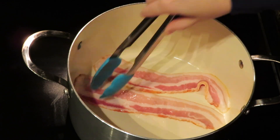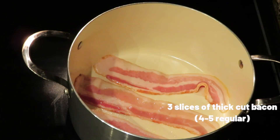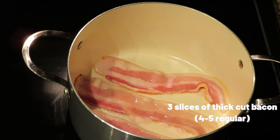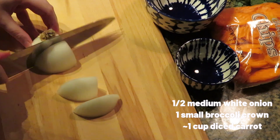To get started, we're going to cook up the bacon. Take the soup pot you'll be working with and throw in a couple pieces of bacon. I used three thick-sliced pieces, but you'll probably want four or five for regular-sliced bacon. Just let that cook up.